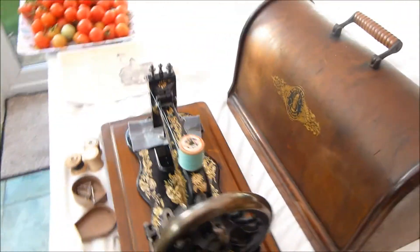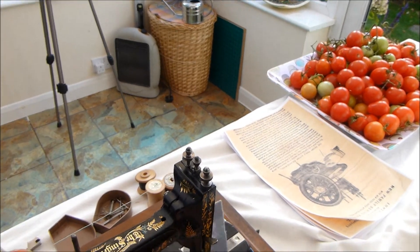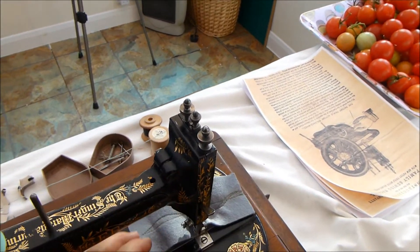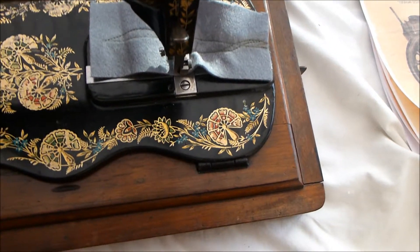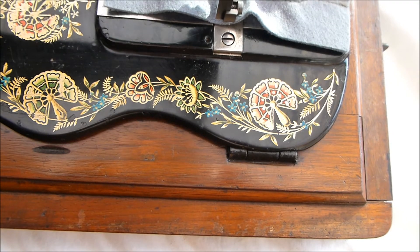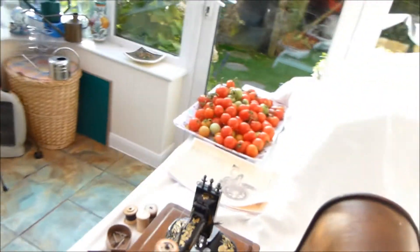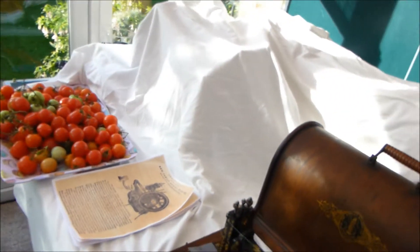I'll just move that out of the way and zoom in on the decoration so you can actually see — very pretty, delicate colours — a beautiful machine and it really makes it shine.